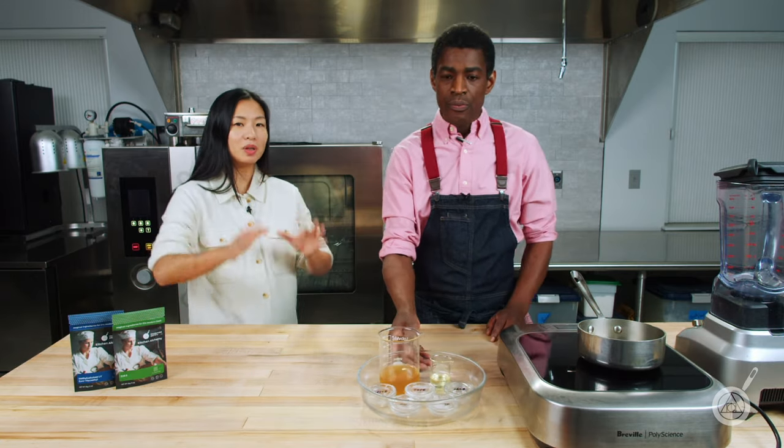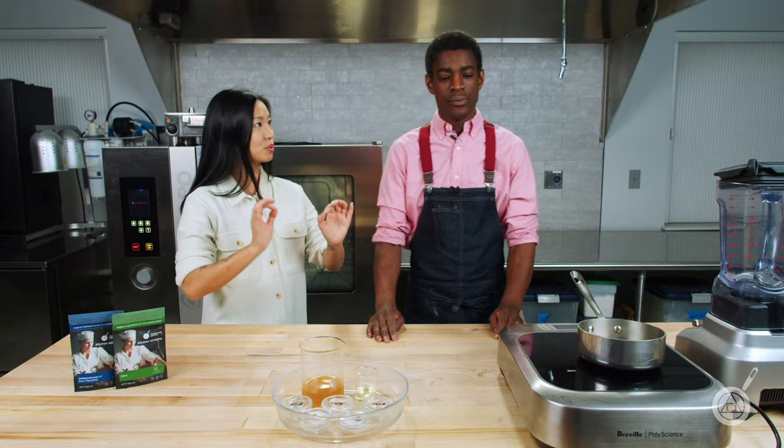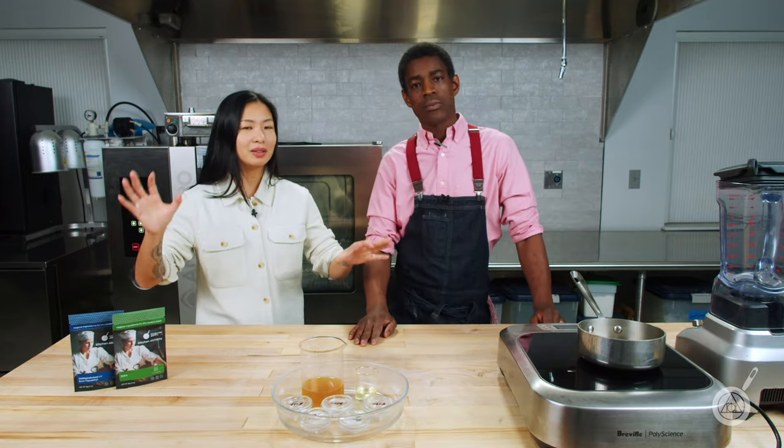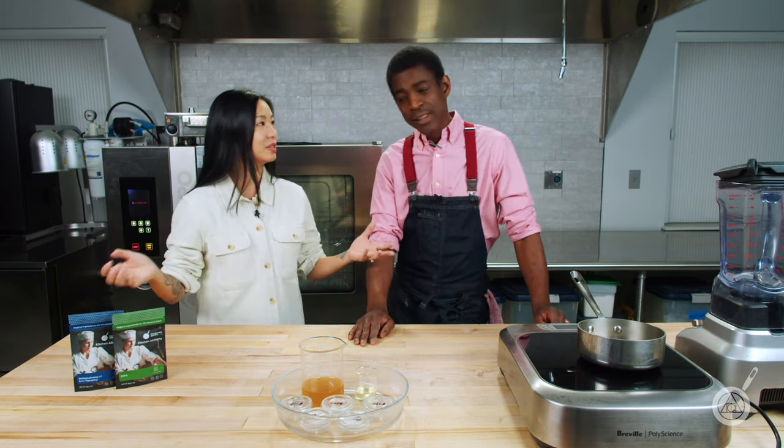One of the things we wanted to make sure was important is that this is a minimum effort project. It's super easy. If you want to make your dough from scratch, you certainly can. But if you're like me and just want to take pre-bought dough and frozen vegetables and dump it all in, you can do that as well.